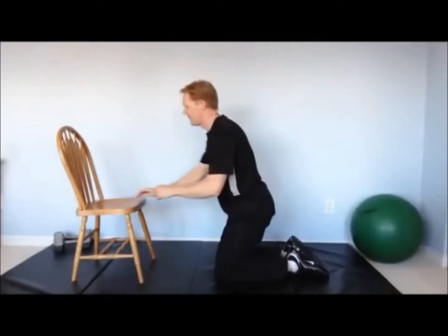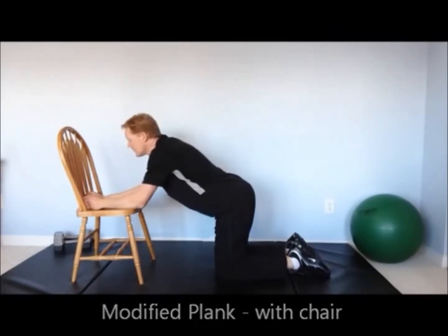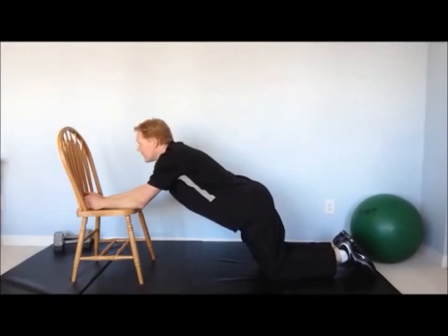If you find this too difficult, you can modify this by leaning on a chair with your forearms, with your knees underneath your hips — that will be the easiest position. As you move your knees back it will become more difficult. Continue to brace your abdominal muscles and your glute muscles.